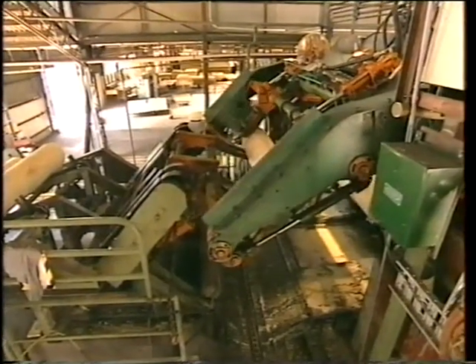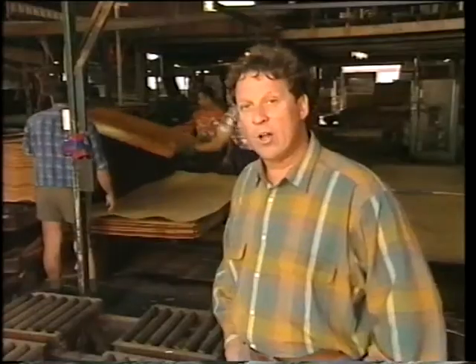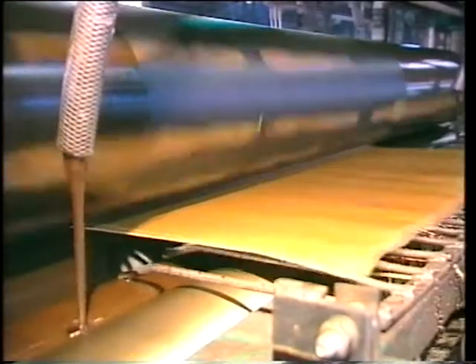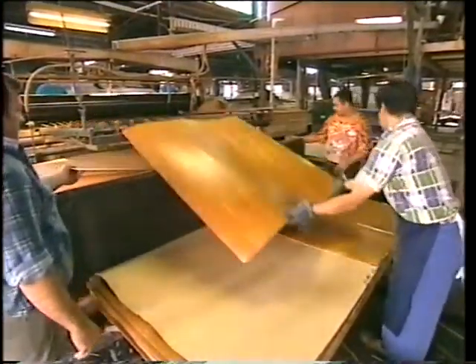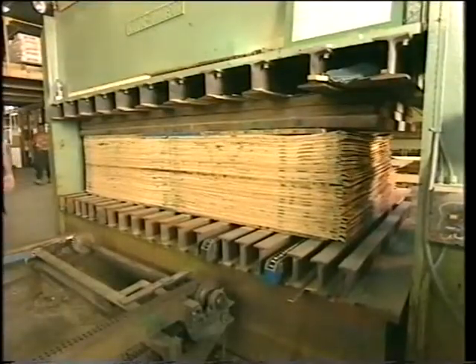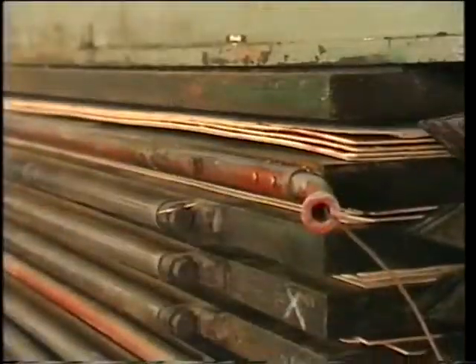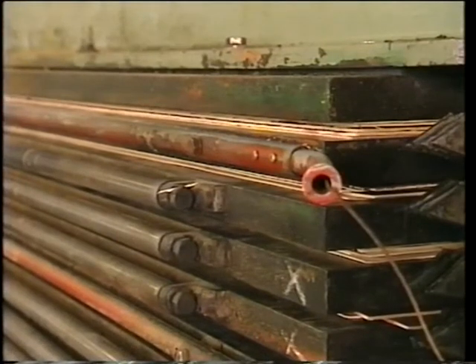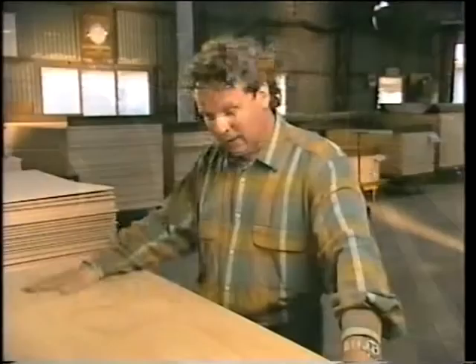Earlier in the show, I dropped into the Austral Mill to check out how they make plywood. Now we're up to the stage where they're actually putting the panels together. Glue is applied to both sides of every second veneer sheet before they are laid on top of each other, forming one panel after the other. From here, it's onto a cold press, and then a hot press where both heat and pressure are applied to the panels for around ten minutes. After a quick trim, the plywood is given a sand — and there you have it, ready for delivery to your local timber yard.